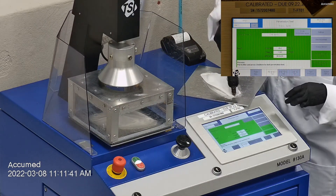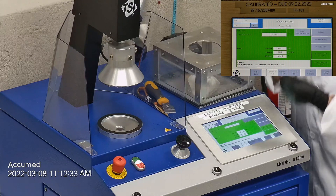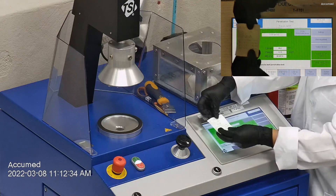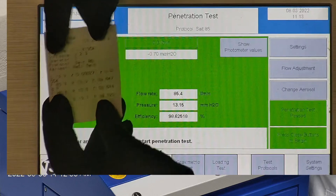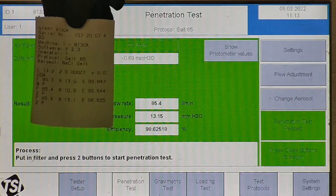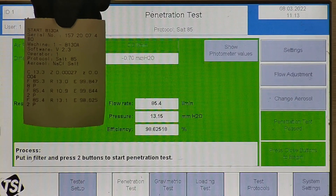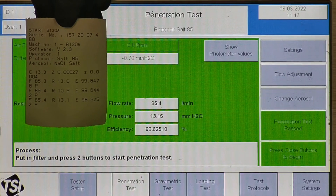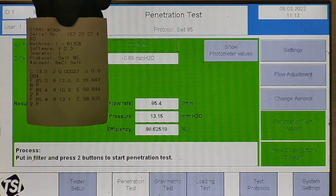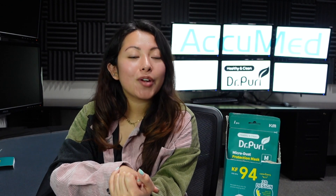Now let's go over the results. F stands for air flow rate, which we test at 85 liters per minute. R is for resistance, also referred to as pressure drop — this correlates with breathability, so the lower the number, the more comfortable and breathable the mask. F stands for filtration efficiency percentage. The filtration percentage for all three masks came in at 98.63% and above. All three results were 98.62% or above, so they did pass the filtration test.